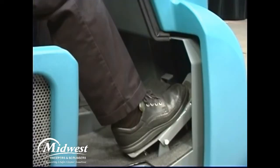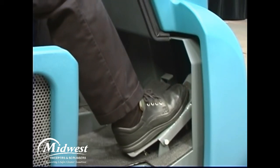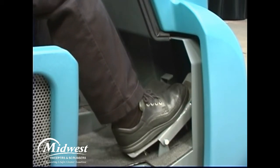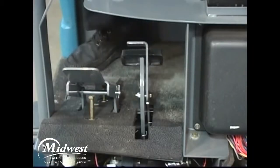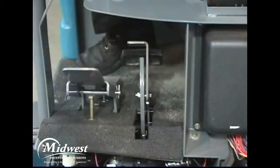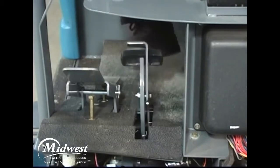The machine direction of travel and propel speed is controlled by a foot pedal. Press the top of the foot pedal to propel the machine forward; press the bottom to propel in reverse. The further you press the pedal in either direction, the faster the machine propels. Remove your foot from the pedal and the machine will stop propelling. The pedal to the left is the brake pedal. Depress it to stop the machine. To set the parking brake, press down on the toe pedal and remove your foot from the brake pedal. To release the parking brake, depress and release the brake pedal again.